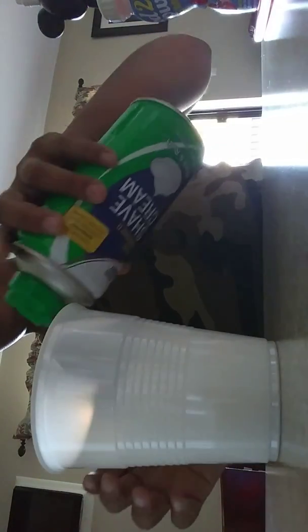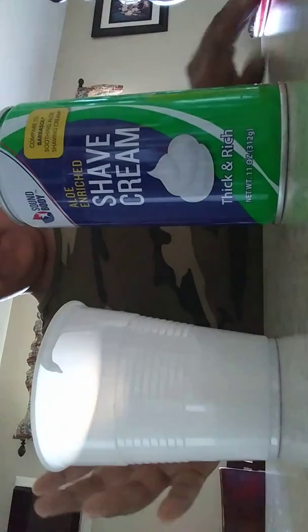So let me put the shaving cream. Just a little shaving cream. Oopsies.